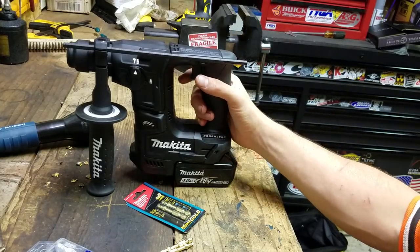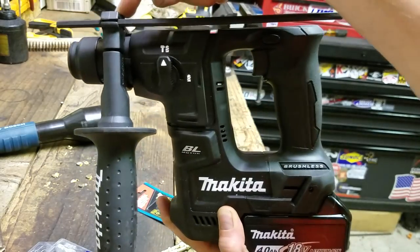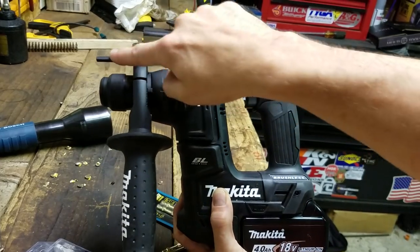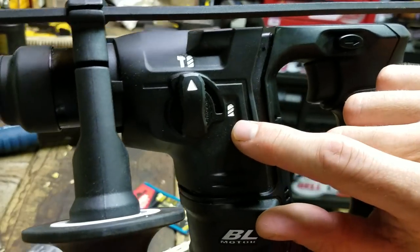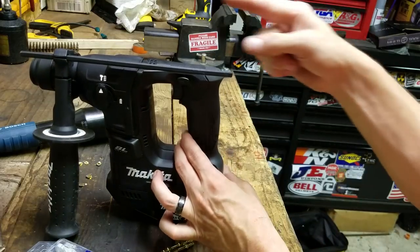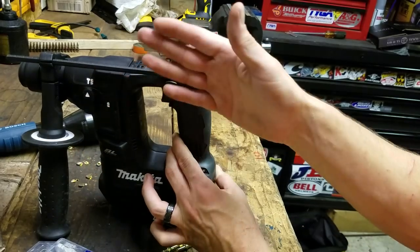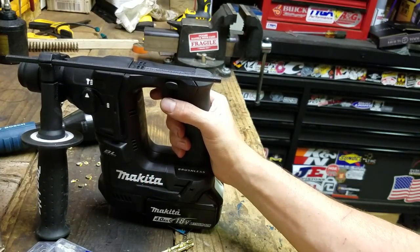It has a rubber grip that's adjustable to any angle for left- or right-handed use, and built into that is a depth rod. If you need a specific depth for metal drop-in anchors or lead anchors, you can dial that in — as soon as it hits the wall, you know you're good. You've got two settings: hammer-and-spin and just spin. The spin-only mode is helpful when drilling through a concrete panel — near the end of the hole, switching to spin-only minimizes blowout on the other side, since it's not hammering that last bit.